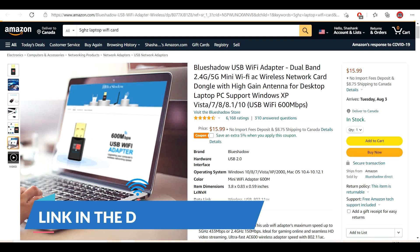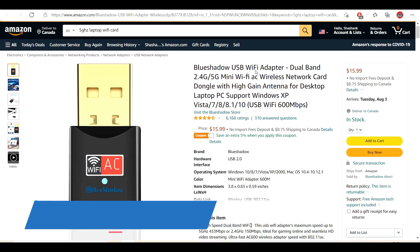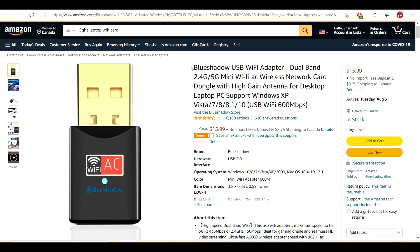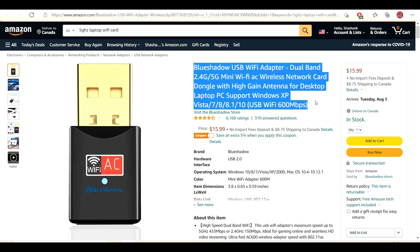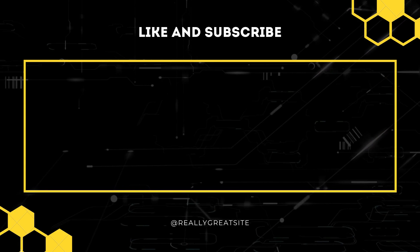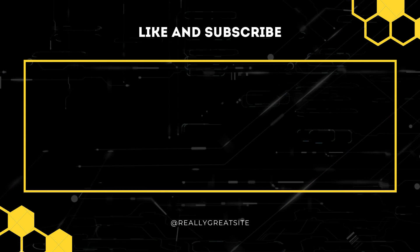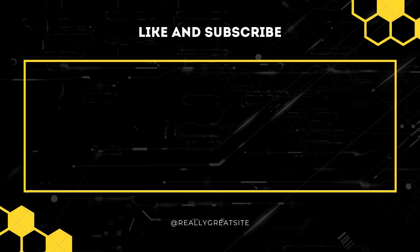If this still doesn't help or your phone doesn't support the 5 gigahertz band, not to worry — you can buy a dual band Wi-Fi adapter, which costs only around $15 on Amazon. The link is in the description box. Do subscribe and like us, comment down below, and we'll see you in the next video. Bye!